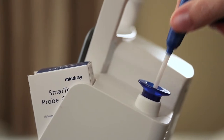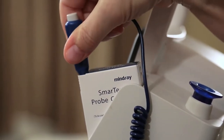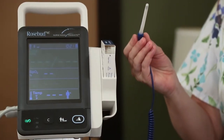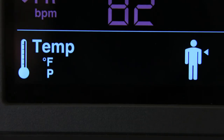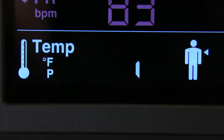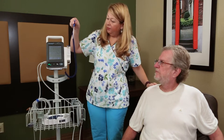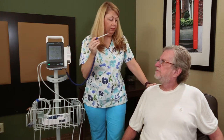Remove the temperature probe from the probe well and insert it into a cover in the probe cover pack. Press the probe handle down firmly until the cover engages with the probe. The temperature module starts to warm up when the probe is taken out of the probe well. The warming up time is about 2 seconds at room temperature. The monitor sounds 2 beeps and the temp parameter area displays 2 dashes when the warm up is complete. When taking an oral temperature, apply the probe under the patient's tongue from either side of the mouth.